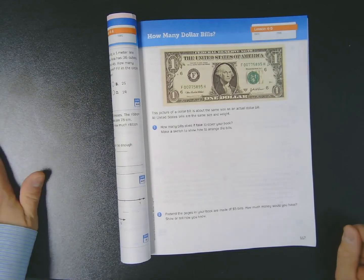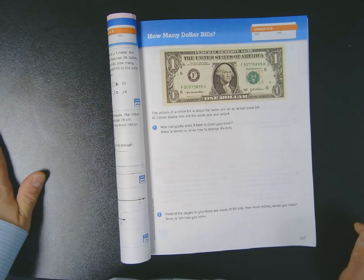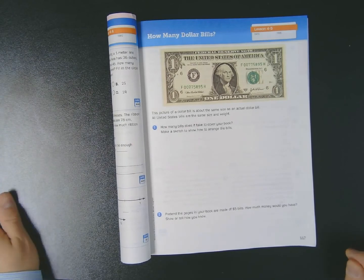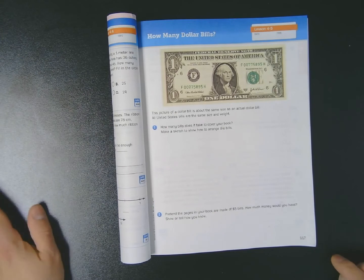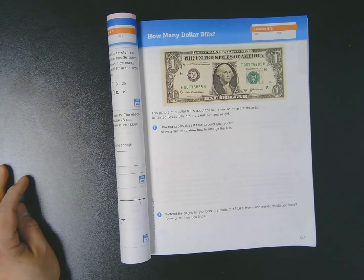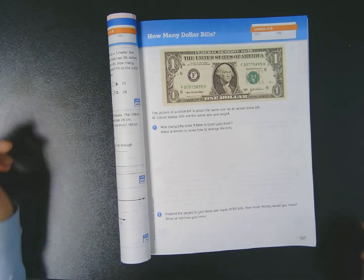Hi boys and girls, it's Mr. Wassman, and today we are taking a little detour to explore some concepts that will help us understand multiplication a little bit better. I'm in our math journal, we're in Unit 4, Lesson 5, 'How Many Dollar Bills?' I am filming this old school instead of using my whiteboard app, because the task requires some physical manipulation of some manipulatives.